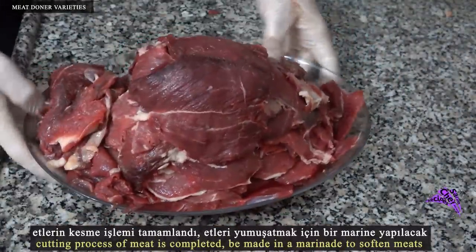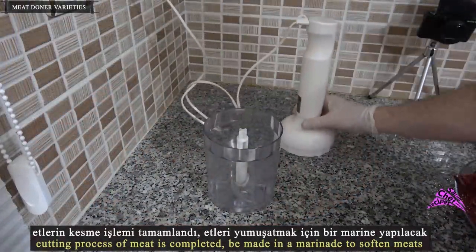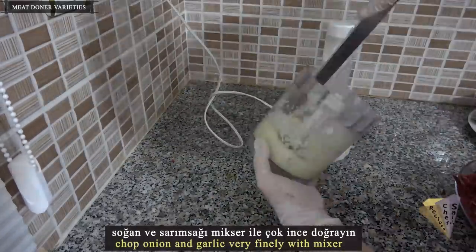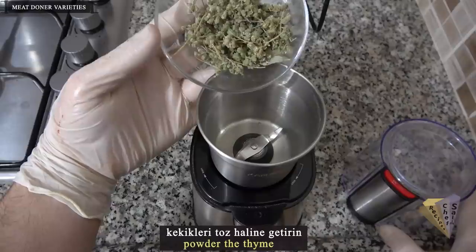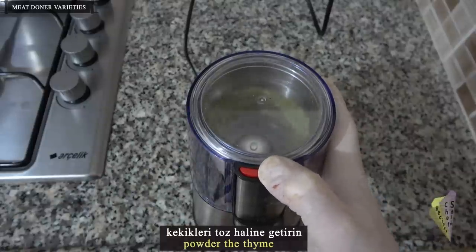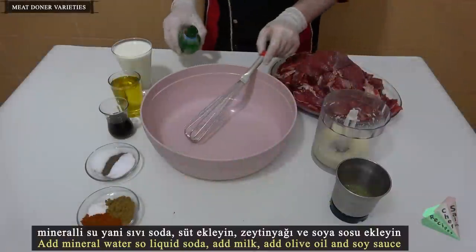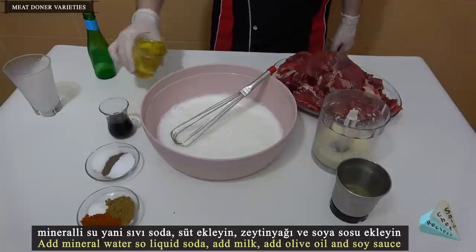Cutting process of meat is completed. A marinade will be made to soften the meats. Chop onion and garlic very finely with a mixer. Powder the thyme. Add mineral water, also known as liquid soda. Add milk. Add olive oil and soy sauce.